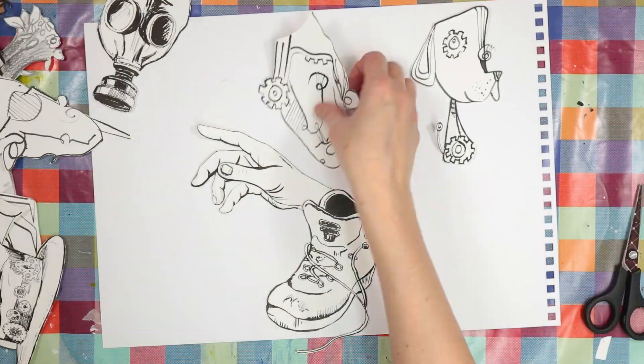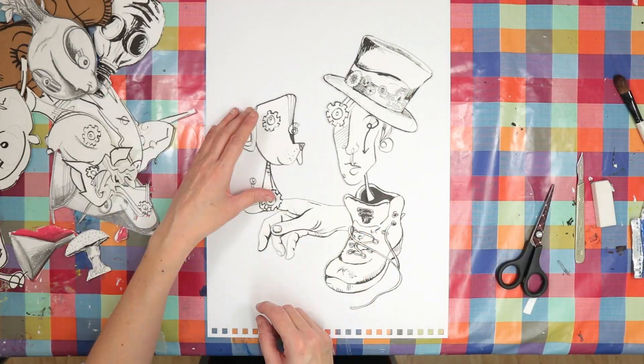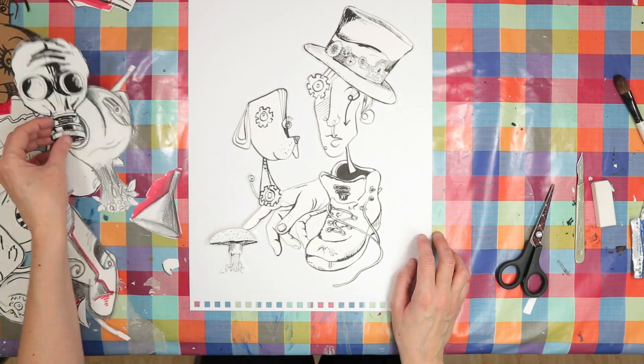I used an A3 sheet of mixed media paper and started placing down drawings to try and make interesting compositions. I really like how surreal it is.